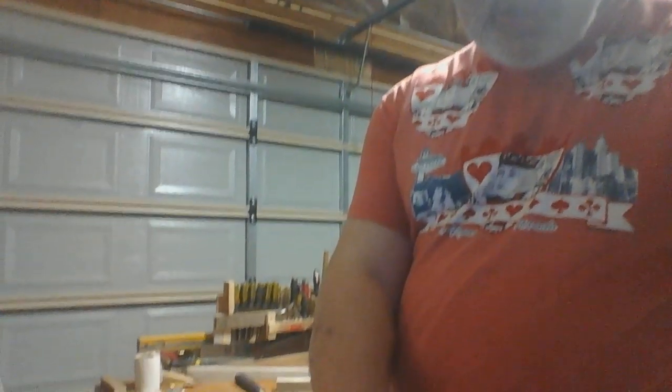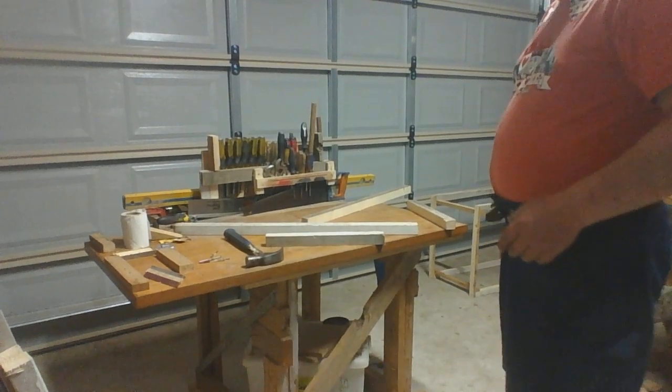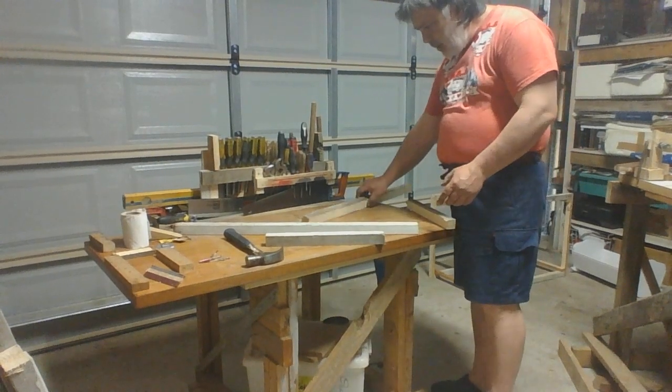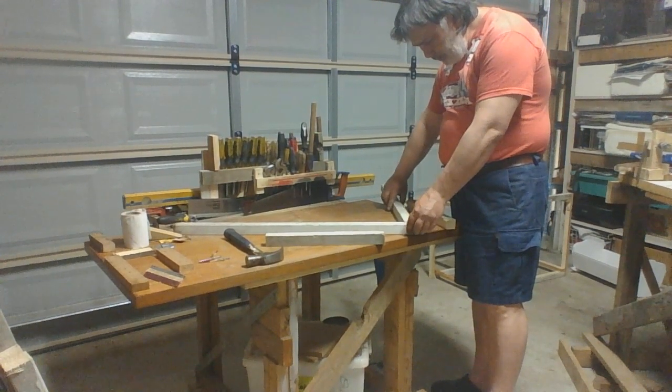Here is a step-by-step guide on how to build a rabbit hutch. You can use it for just about a lot of different animals using your imagination, but I'm making it specifically for rabbits. So here we've got four pieces of wood — these have been cut by hand — and we want to join them.